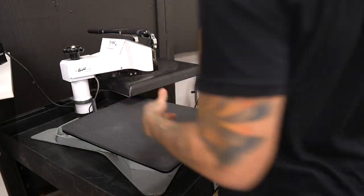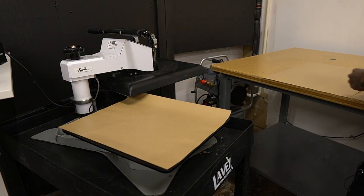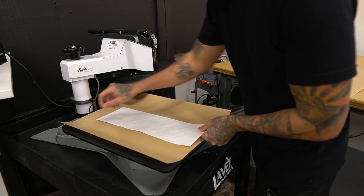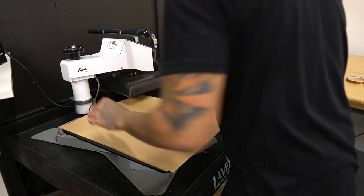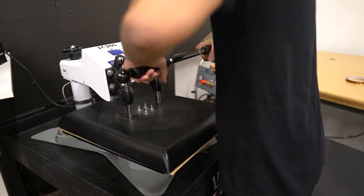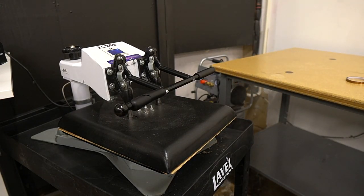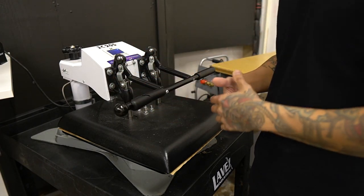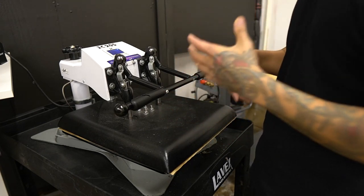I'm at 390 degrees for about 50 seconds. I'm going to get my craft paper, take my cards, and lay it down just like this. It's going to go for about 390 at 50 seconds. You do want to be careful because it's going to be hot, especially since it is metal. When you pick it up, just lift it off of the heat press first and let it cool down before you actually pull the paper off.